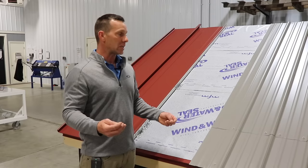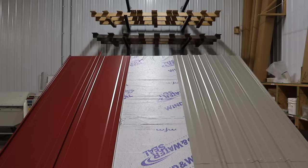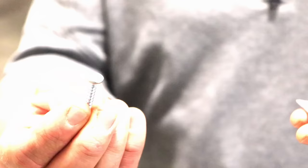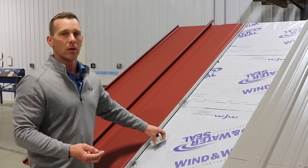Standing seam is a lot different in that you can't see the fasteners, because the screws aren't through the face of the metal. On a standing seam panel, the screws go into a clip. You put the clip on the side of the standing seam and run the screw into the clip, so you can't see the screws.